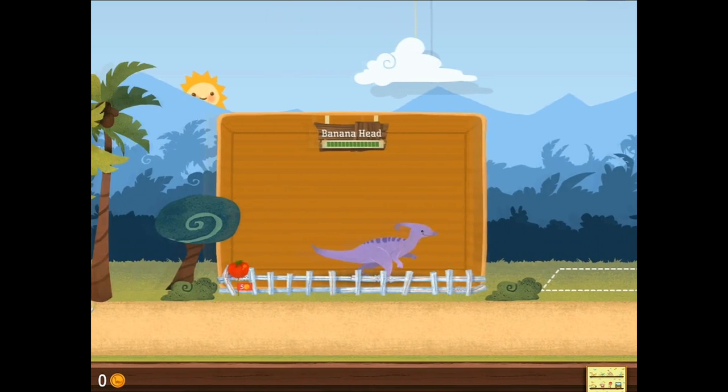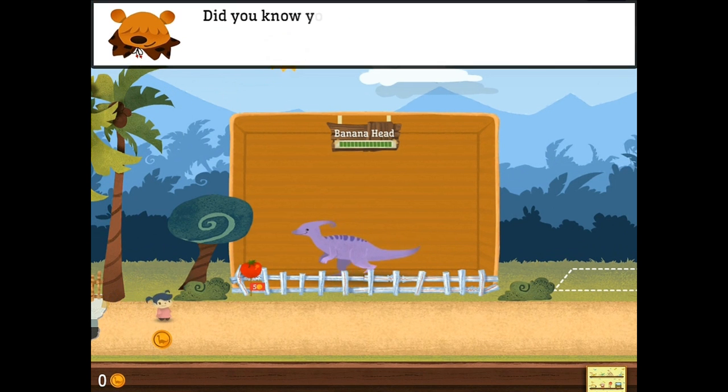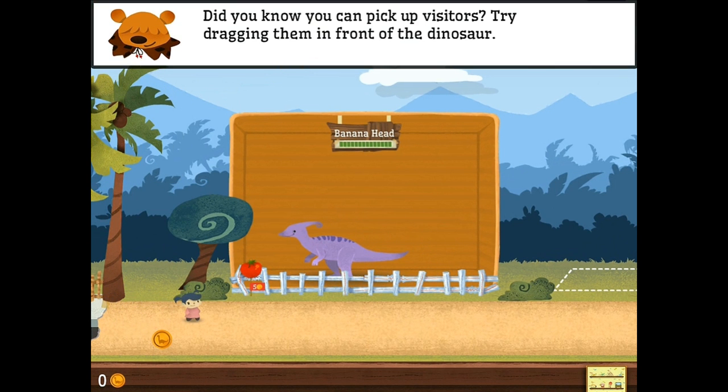And here comes the sun! Oh, and he is trying to sing along with that glorious tune. Yeah, that didn't work. Oh well. Did you know you can pick up visitors? Yeah! Now I do! Look at him fly! She's just hanging out up there with him. Oh, that's wonderful.